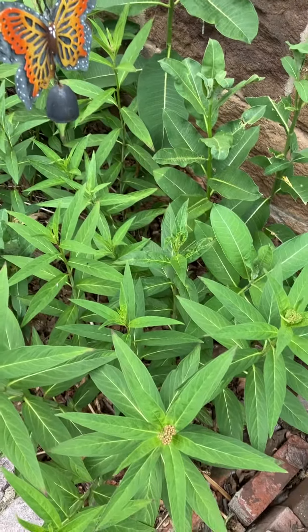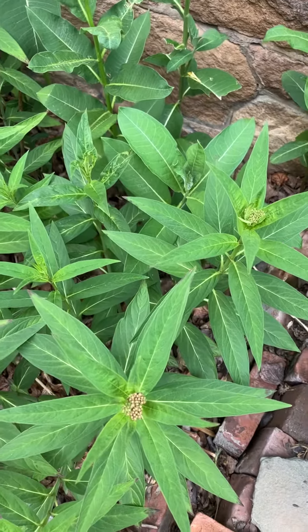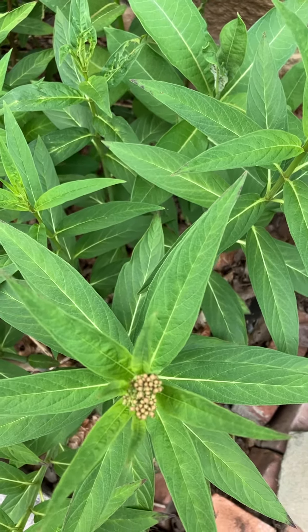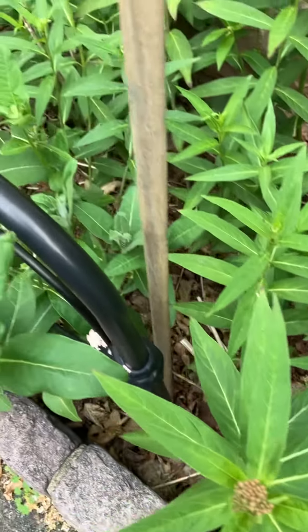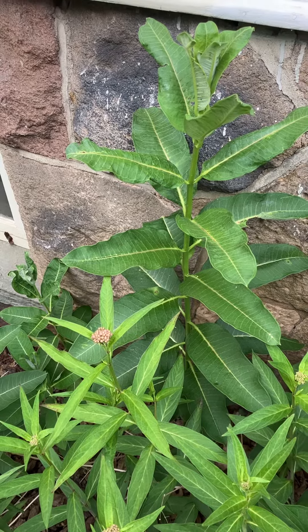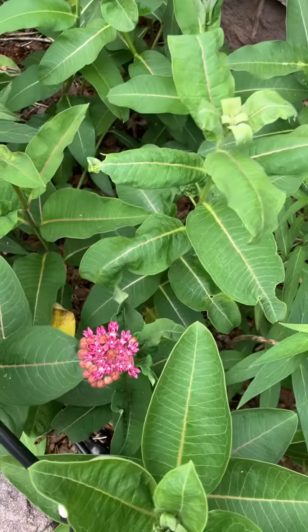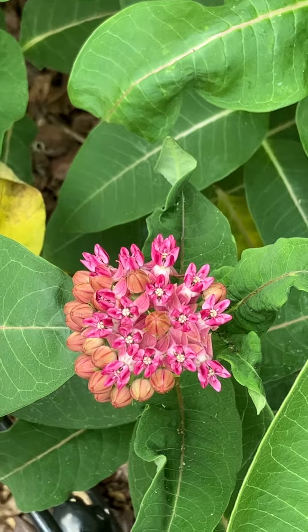Hello everybody. This is our milkweed patch, Asclepias milkweed. Here we have some swamp milkweed, Asclepias incarnata, starting to bud. I also have some common milkweed mixed in here, a taller one in the back — Asclepias syriaca — and Asclepias purpurea, that's butter purple milkweed in bloom.